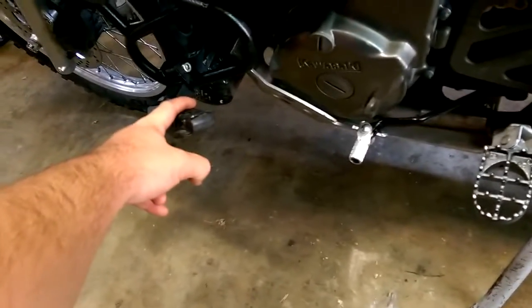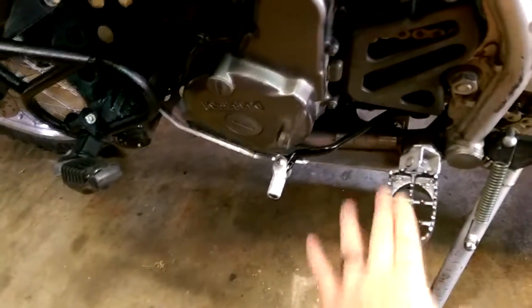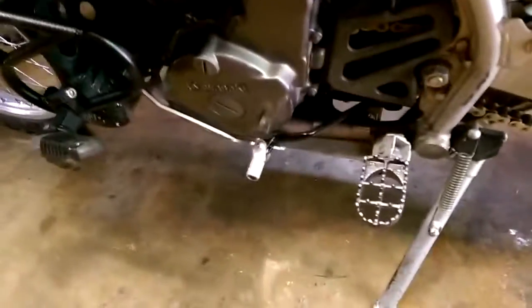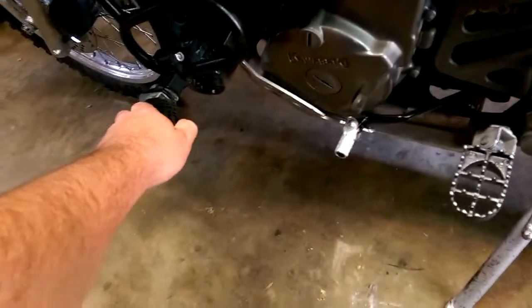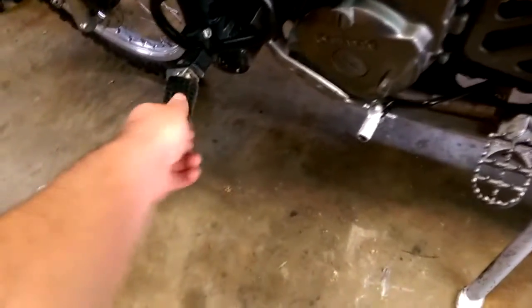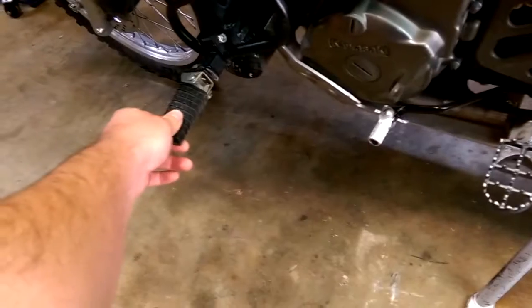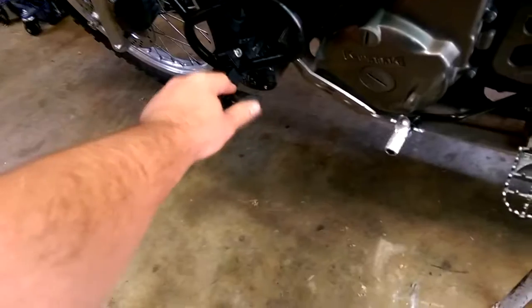I do have these wide foot pegs on here, and these are much nicer than the rubber ones because when the rubber ones get wet they're really slippery off-road. These wide foot pegs are a great upgrade — they're not sharp either so they won't tear your boot up. I don't have the springs in them; they didn't come with springs so I need to get some. The original foot pegs I moved up here — I just had to order pins, drill them out, and they mount up there and flip back. Much more comfortable for normal riding.